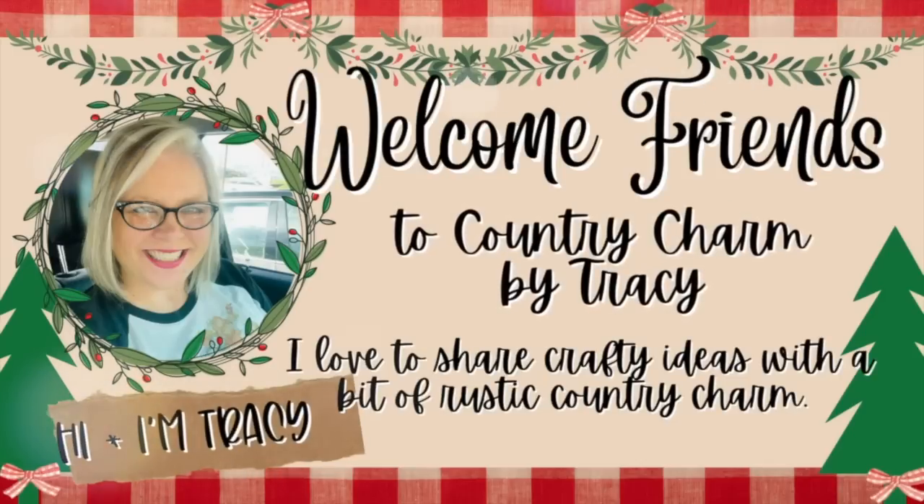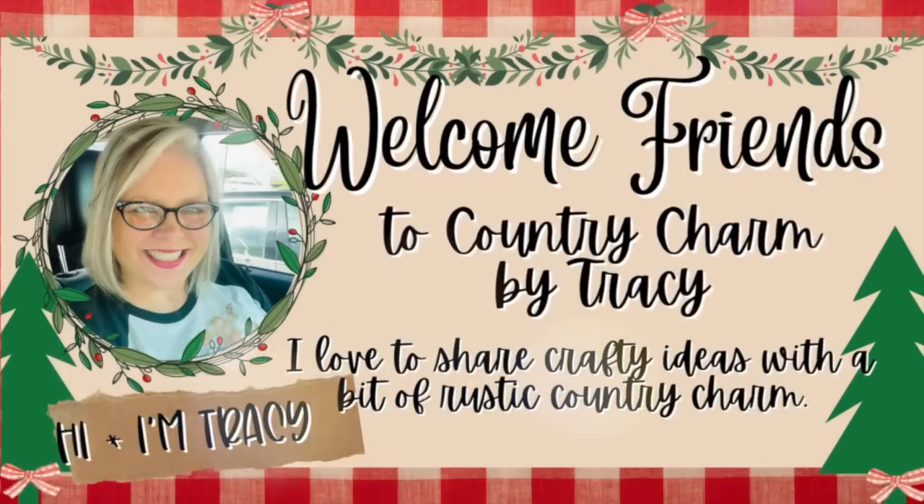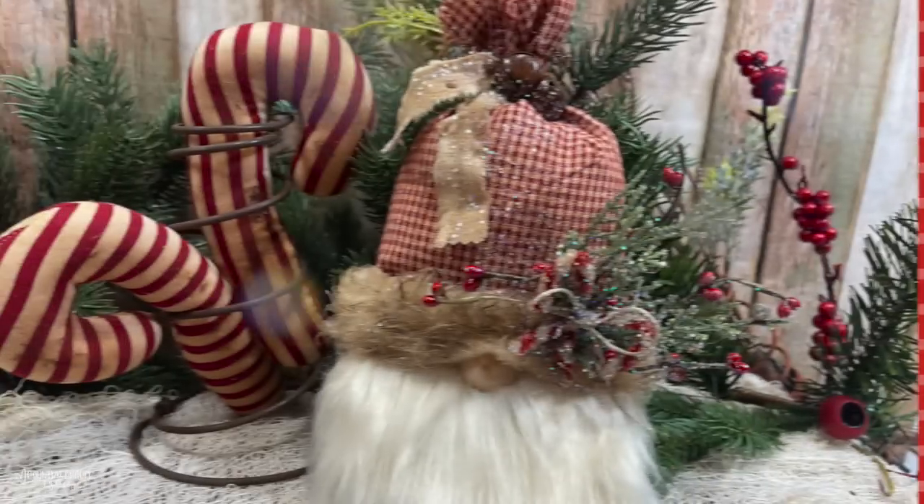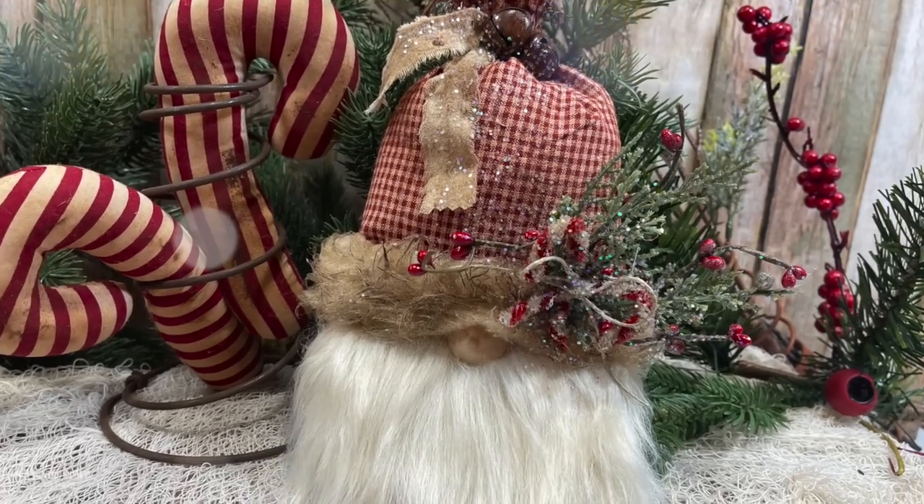Hey friends, it's Tracy, welcome to today's video. I am sharing a cute Christmas craft - a primitive country scented decor piece using a mini charcuterie board. Let's go ahead and get started.